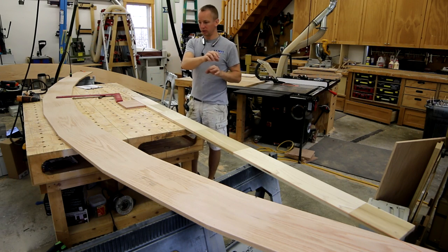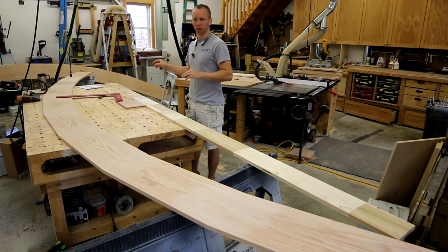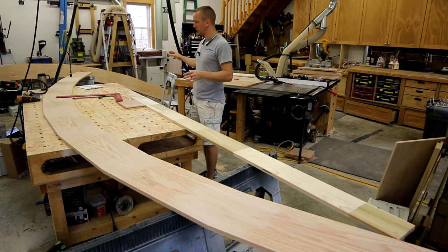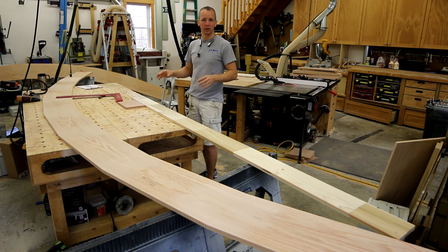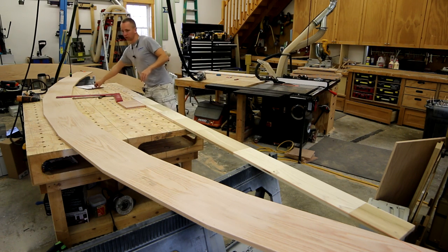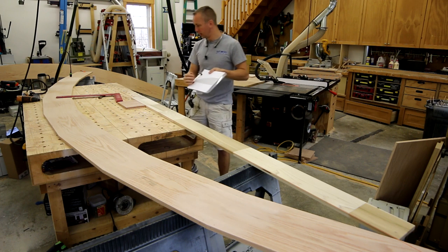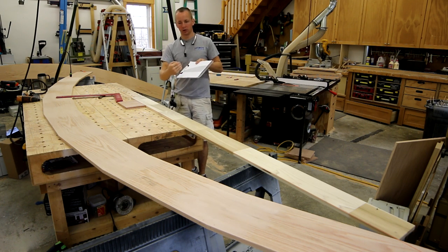The next step in getting our arch done is to lay out the actual arch. This is over 16 feet long, so using a trammel arm to mark this arch would be ridiculously big. What I've found to work really well is to use SketchUp and use the arch, then break the arch into 4-inch increments.